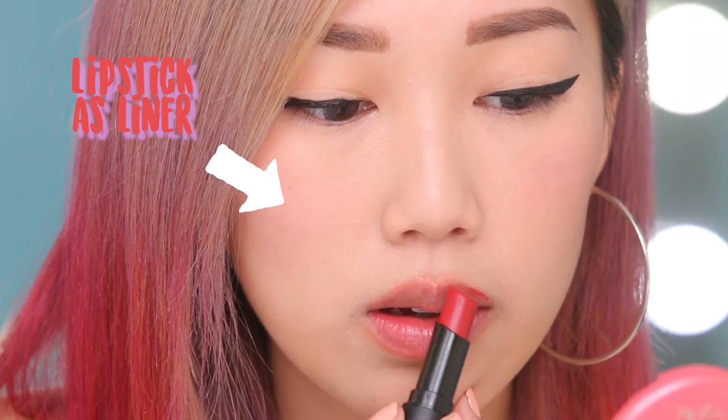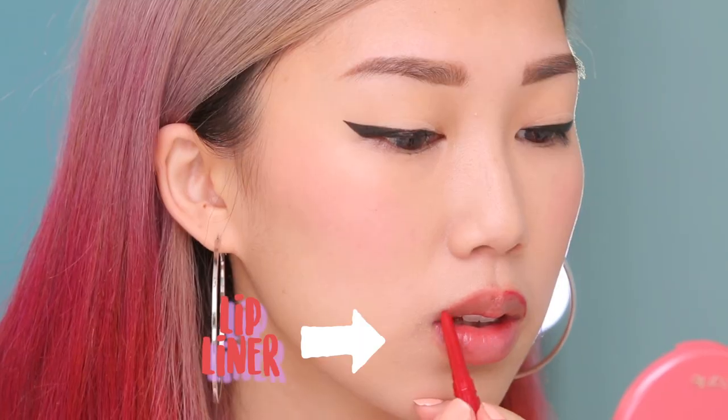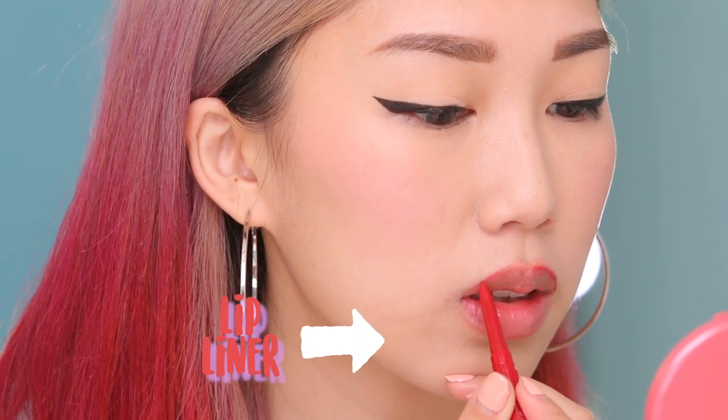The first step to a perfect red lip is to line your lips. Now let's say you don't have a lip liner on you — the best thing you can do with the tube is use the pointy part as a lip liner. I just used the pointy part of the lipstick tube and lined the outside rim of my lips. So let's say you're lucky enough to have a lip liner lying around — I'm going to use this and it will give you great definition.